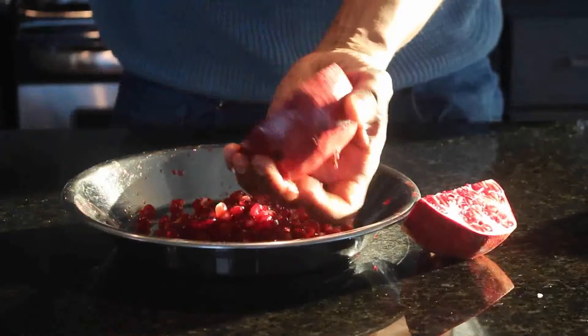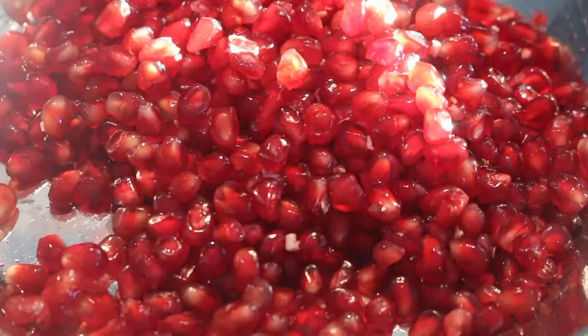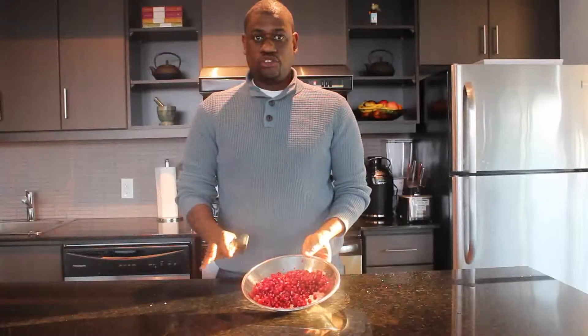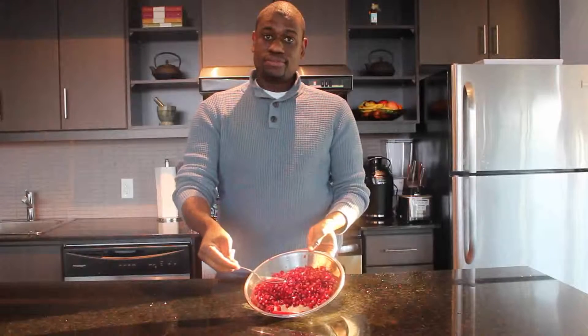Same thing with this one here. You have this. Beautiful. It was just as easy as one, two, three. I will taste some of the juice that you can see here. No sugar added. Fresh and natural.